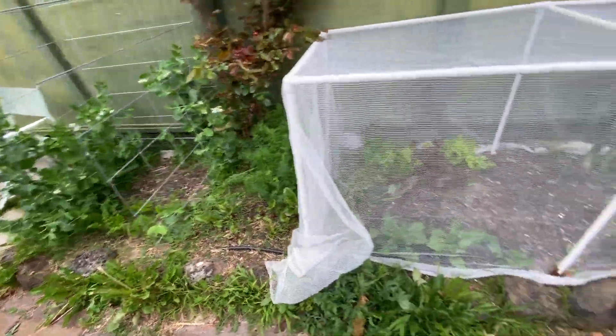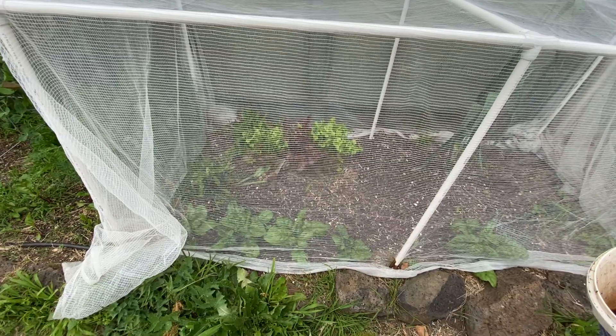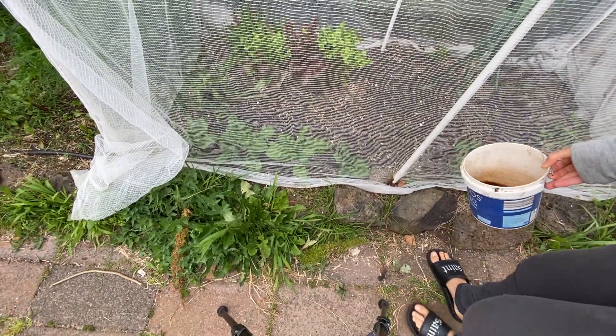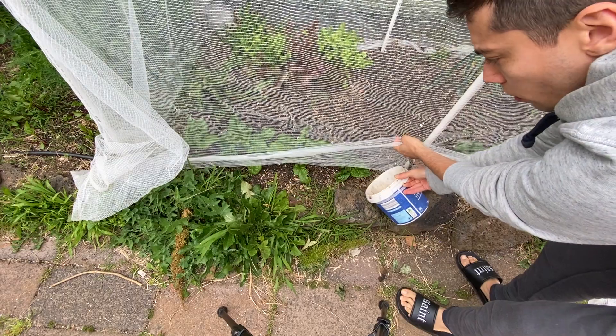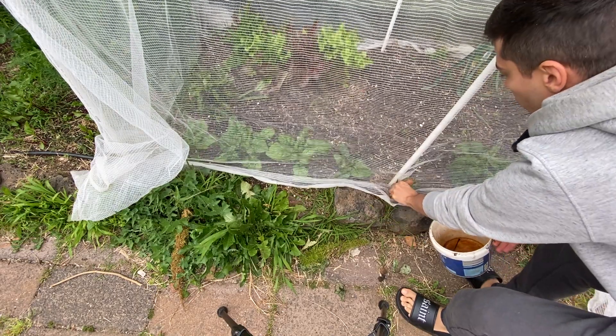Maybe one more lucky plant — this is the spinach. And this one, it's smaller than the others. I'm gonna give it some food.